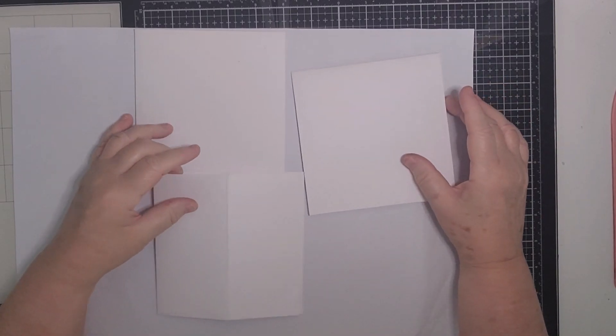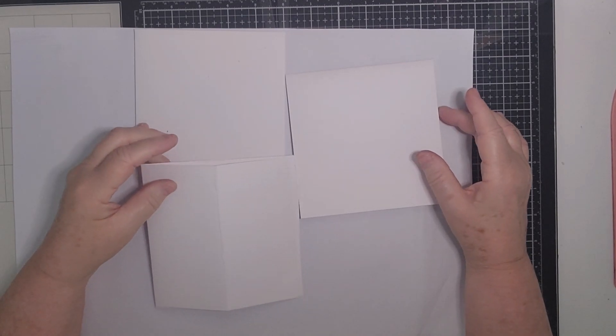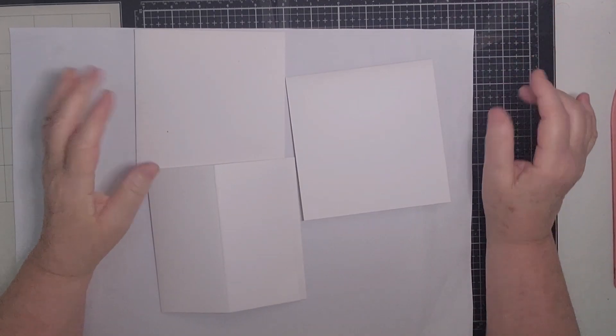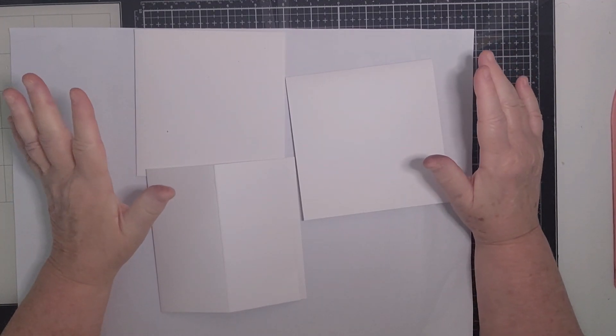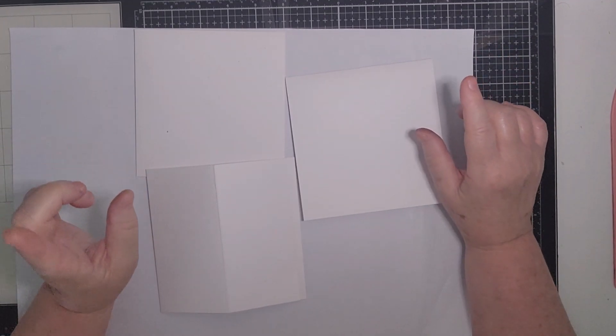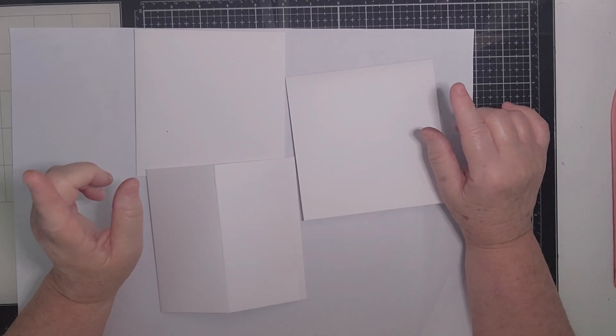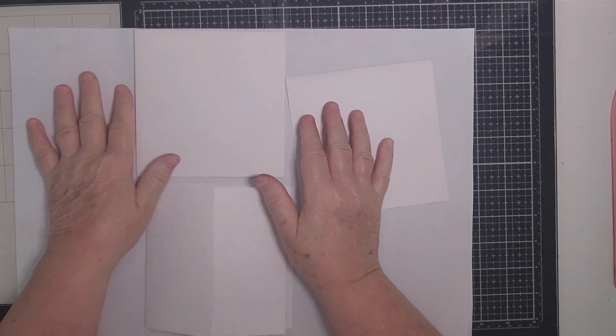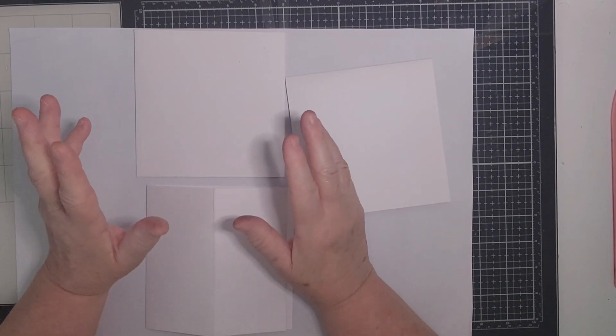Hello everyone, it's Kay here. Thank you very much for joining me today. I'm back to do another DT project for Papercraft Secrets using the lovely Summer Fairies printable, which I showed you in my last DT project video. Today I'm going to make some easel cards using the same collection.